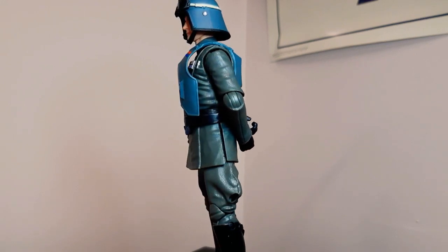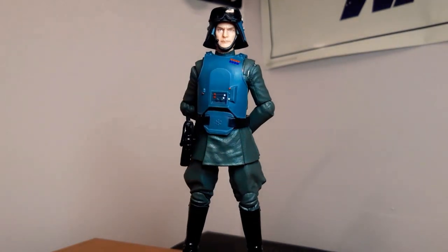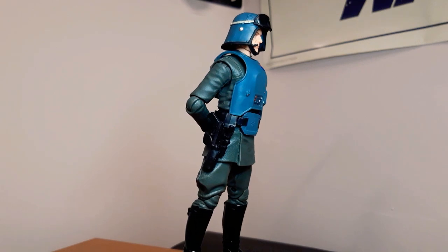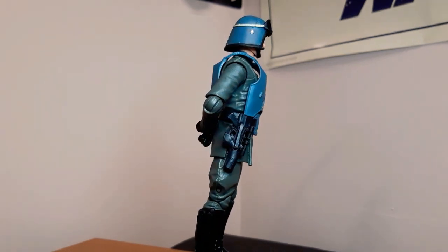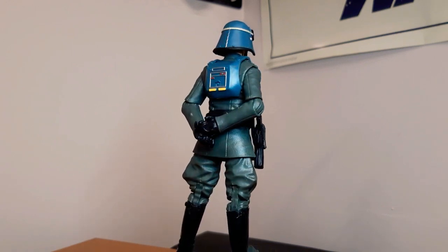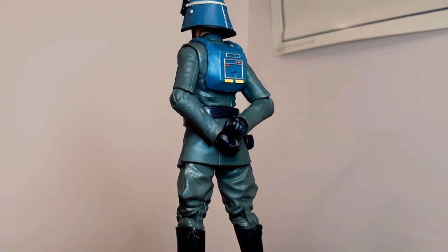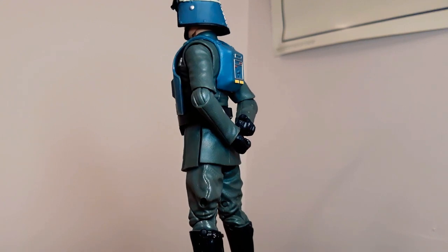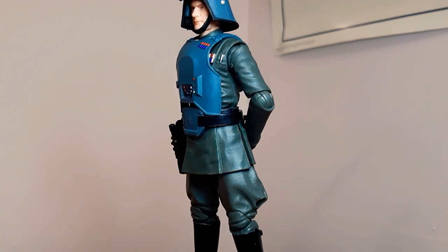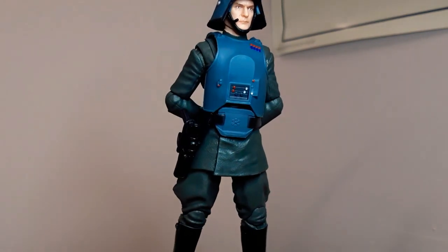Next coming around is General Veers. I never had him — he took a long time to come to me, and he was a very generous gift from Brian. Thank you, my friend. This guy is a stellar figure. Everything about him — with his armor on, he just pops on the shelf. They did a fantastic sculpt, from his armor to his facial sculpt. Essentially the body on all of these guys is very much the same, but it just makes such a big difference when they use photo-real faces. You look at him and Tarkin — they're just awesome. General Veers in his glory.